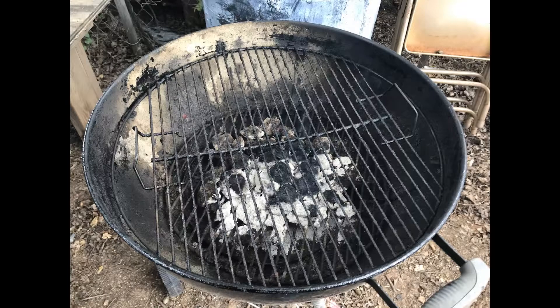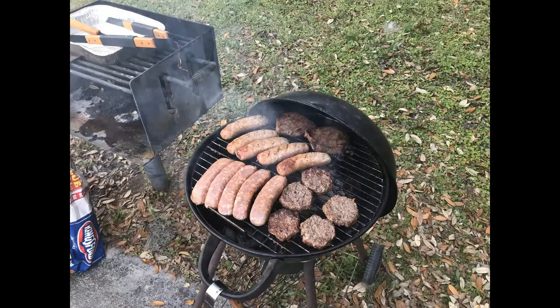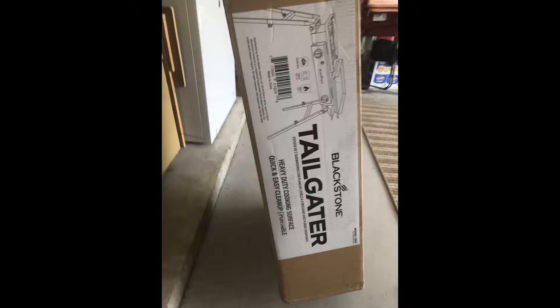Hey guys, welcome to the channel. As you can see this video is about some changes I'm making with my cooking setup. I purchased the Blackstone Tailgater setup and I also got a new charcoal grill. I'll be getting rid of my old round grill that you've been seeing me cooking with in the RV.